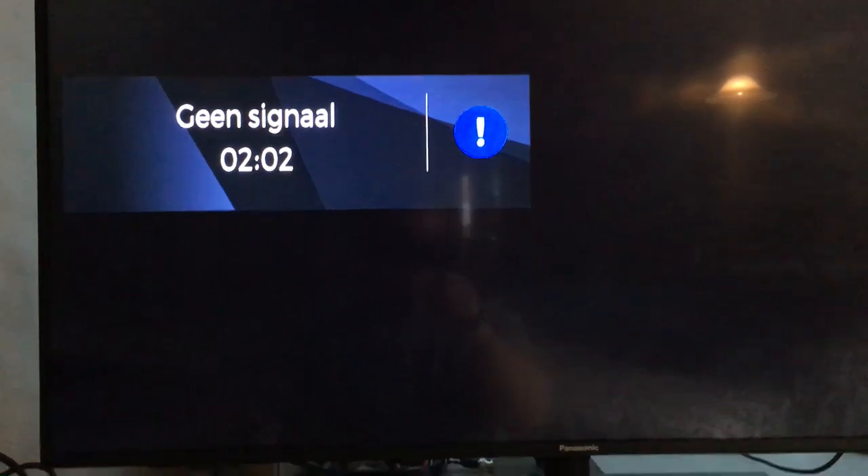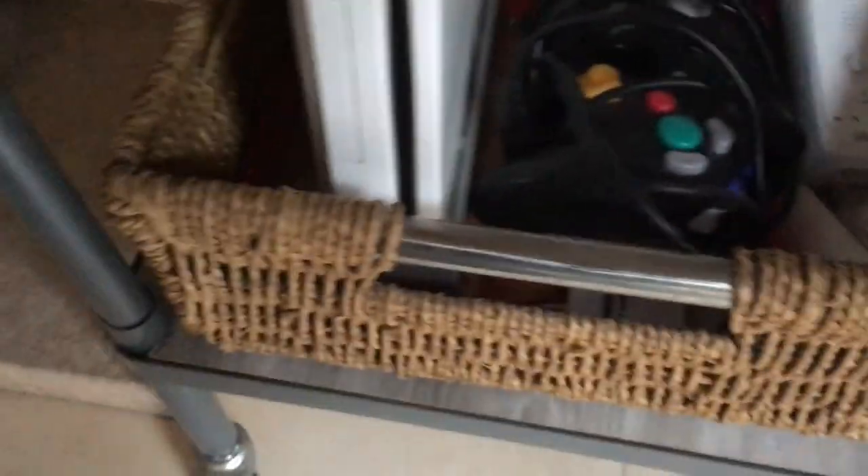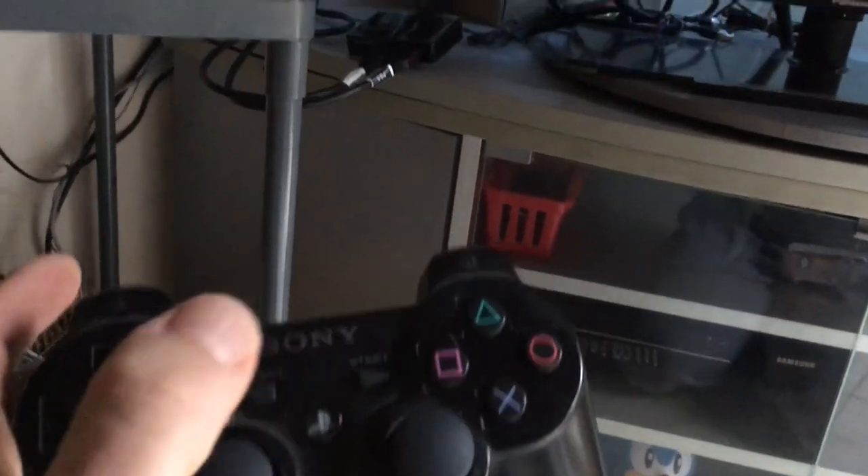I'm back. I've plugged this into my TV — the cables are going to my PlayStation and to my Wii, and the other cable is going to the back of my TV. Now I'm taking my controller and pressing the button on the switch.